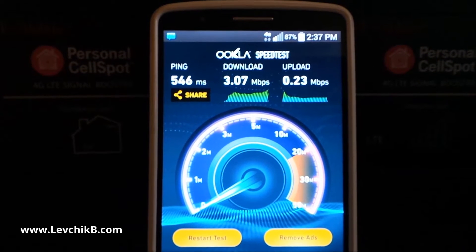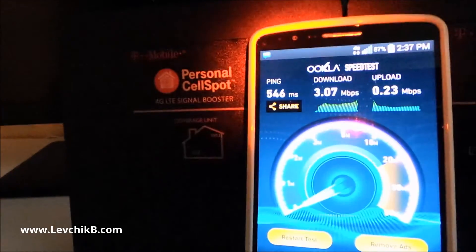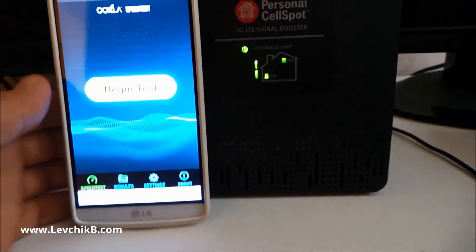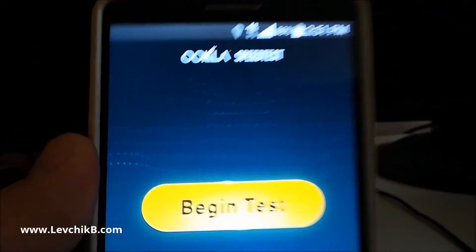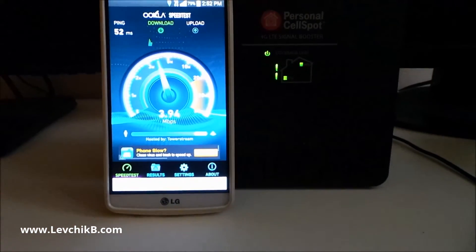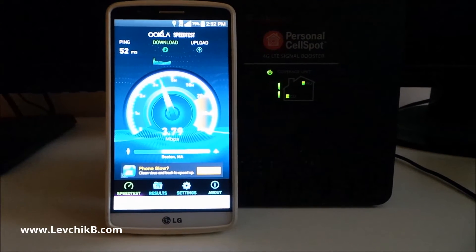I lose calls all the time inside. Let me turn on the signal booster and do one more test with it. The window unit is now turned on and the coverage unit is turned on. You can see this indicator showing the connection between the two units. On the phone we now get five bars of LTE. Let's do the final test. Before I put this on, the call quality inside the house was pretty horrible.